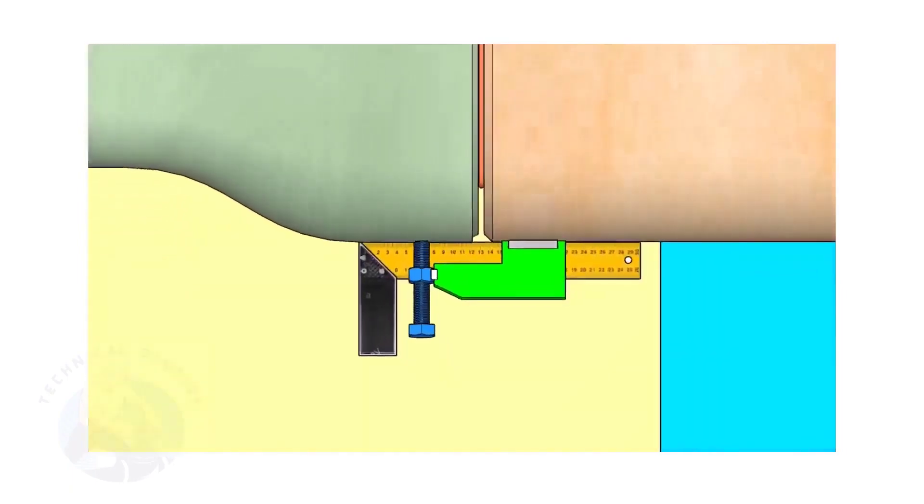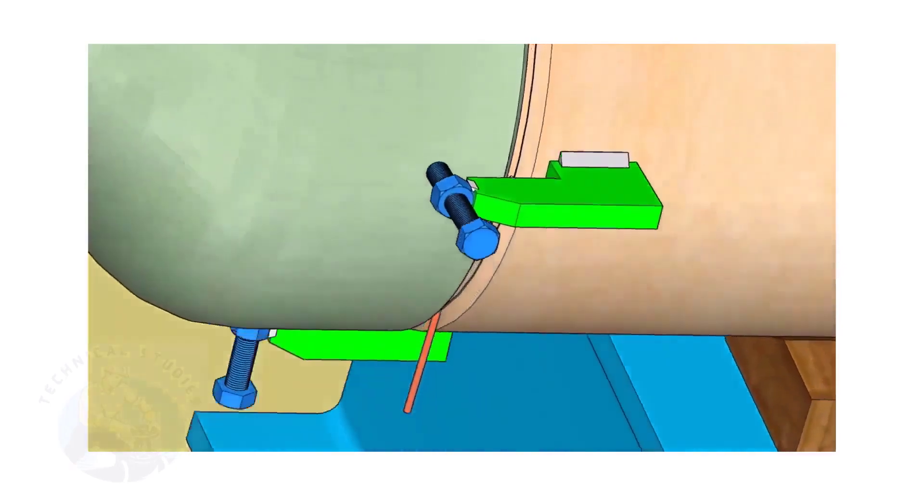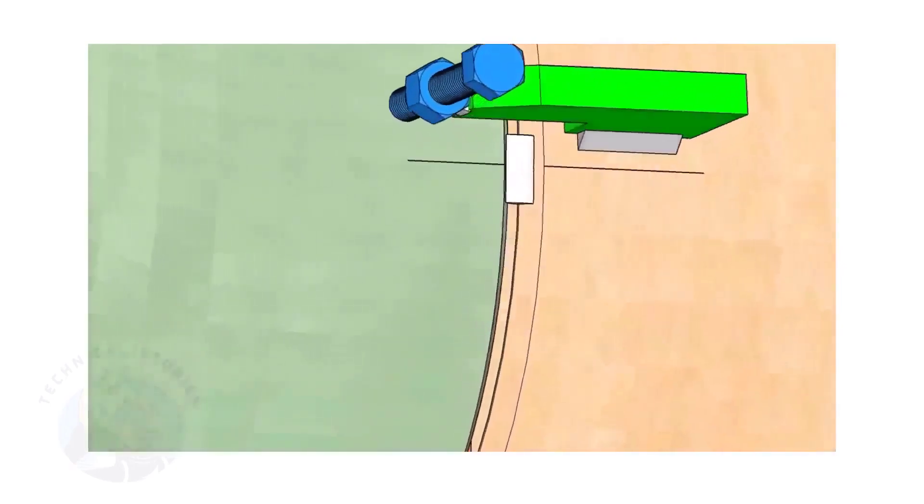If required, remove the gap rod. Tack weld on both sides.